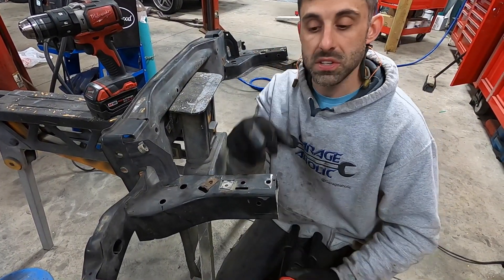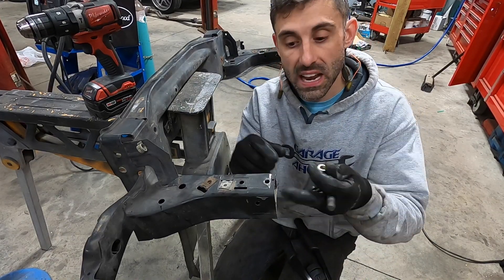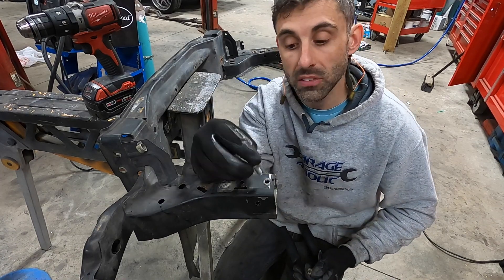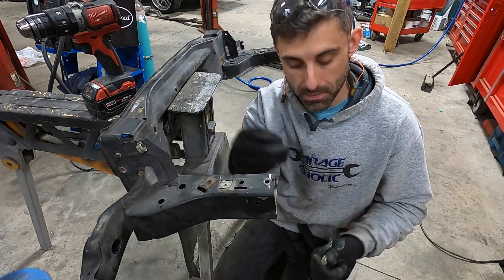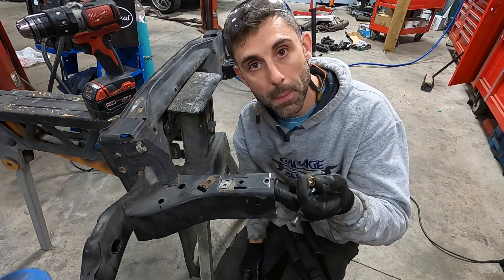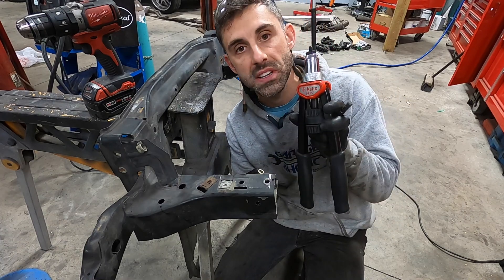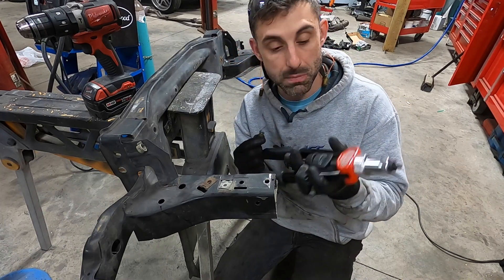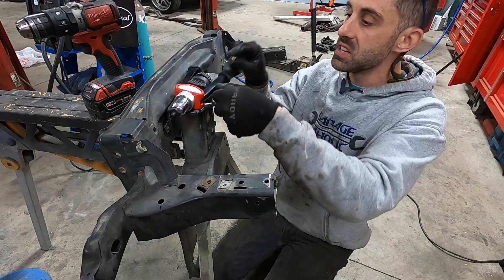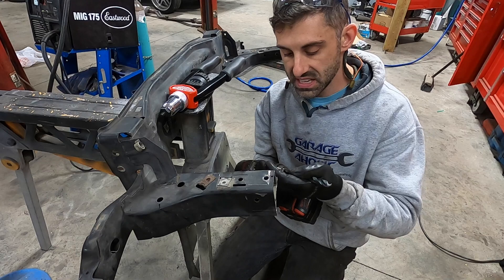Remember earlier when I said I was going to drill these but needed to widen them to make room for the rivet nuts? The through bolt is going to come through the bracket we welded on the lower side, go through, and screw right in here. We need to make a 7/16ths hole and put a rivet nut in there — it's going to clamp on the backside when you use this Astro 1427 tool. Let's first drill it out with 7/16ths.